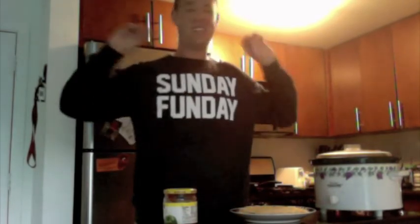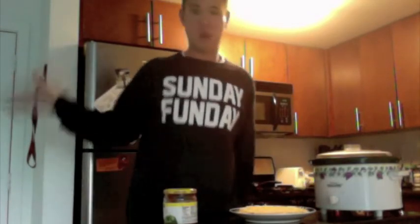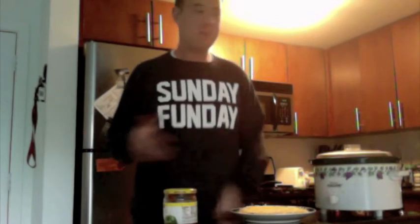So there you have it — easy, easy, easy dip for when you forget that you're having people over, or you don't have enough food and you need something at the last minute. They're all ingredients that you have on hand, or at least you should, because remember, I'm seriously judging you.